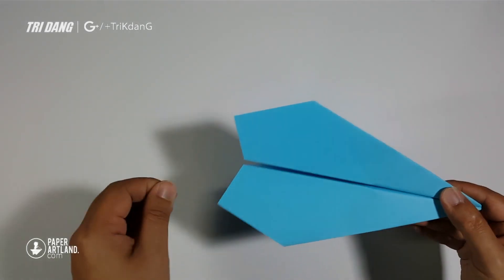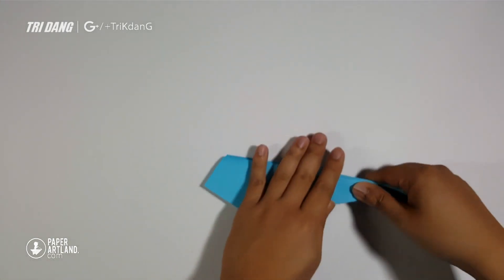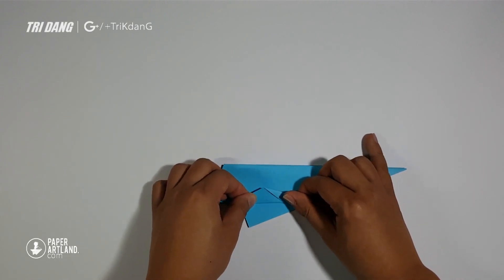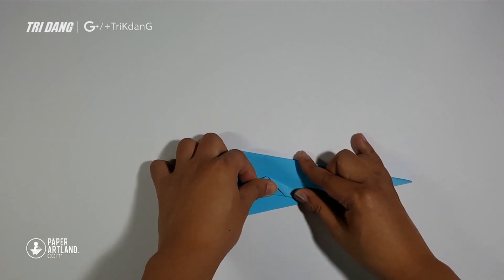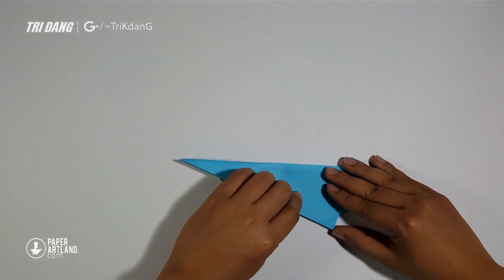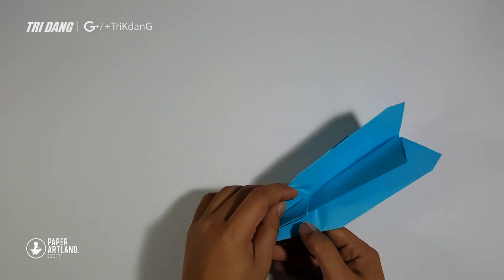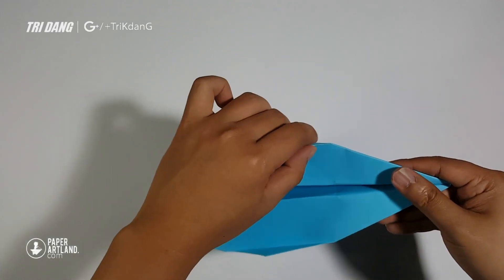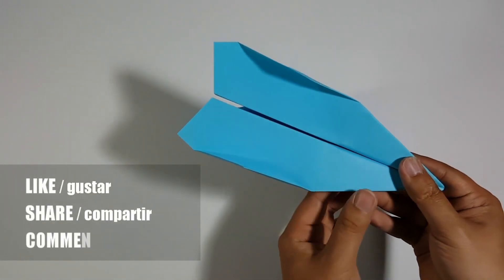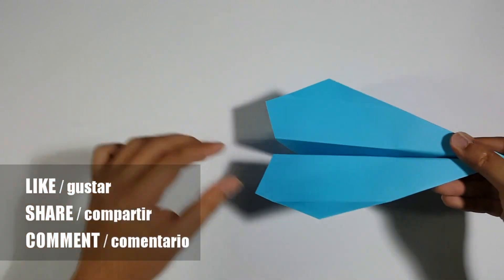And you can curve the end of the wings up a little bit to help the plane fly. And now I'm going to create the stabilizers on both sides of the paper airplane to make it fly better. You can just estimate it — this is just an optional step. Just fold it up and make sure that you fold it parallel with the top. And then just fold the wings up and open the stabilizers. Remember to curve the end of the wings up a little bit to make sure the plane will fly well. Just flatten it down again. Now the plane should fly better and the shape looks much nicer too.